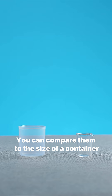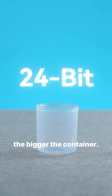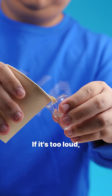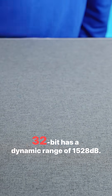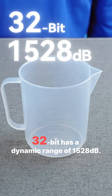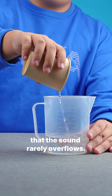You can compare them to the size of a container. The larger the dynamic range, the bigger the container. Sound is like water in a container — if it's too loud, whether 16-bit or 24-bit, the water is very likely to overflow, causing clipping. 32-bit has a dynamic range of 1528dB, so the container is so big that the sound rarely overflows.